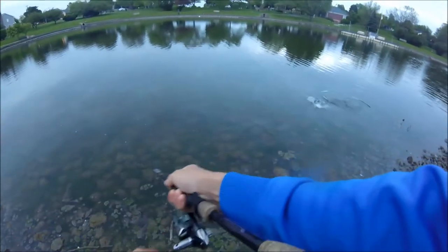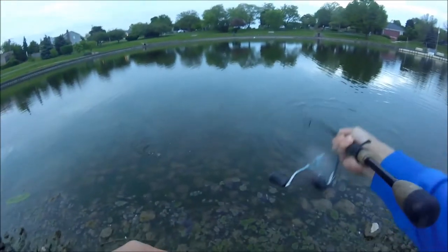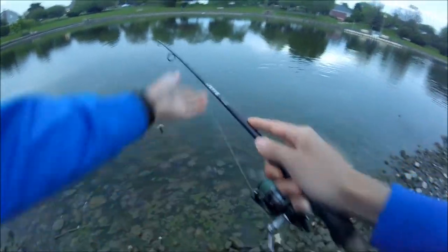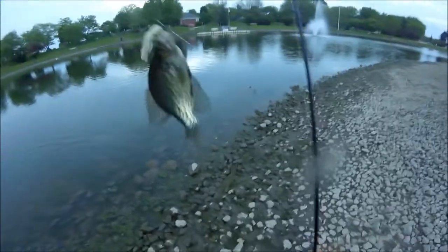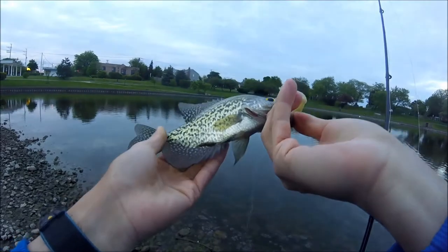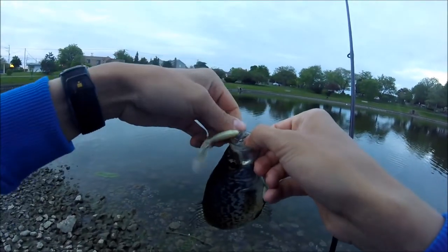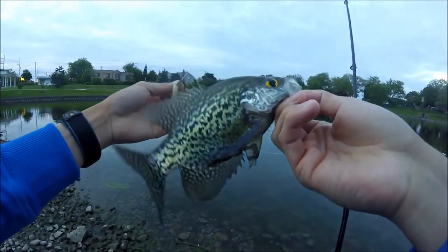There he is. Last second — oh, it's a crappie! It's a nice crappie. Really nice crappie. Look at this crappie, guys. It's like an eight, nine-inch crappie. Perfect. Just a little crappie.